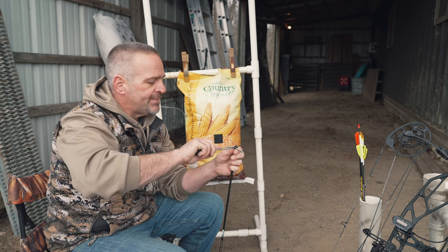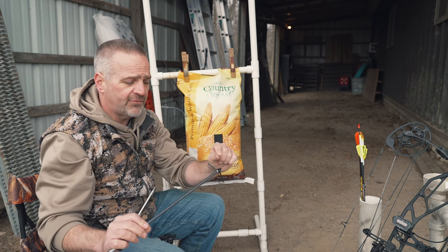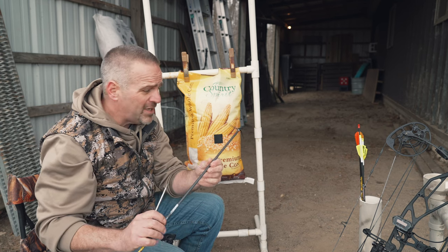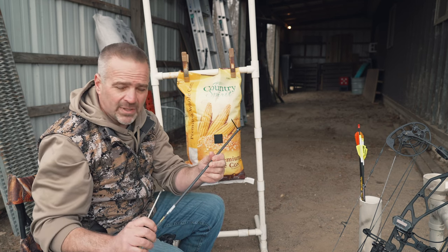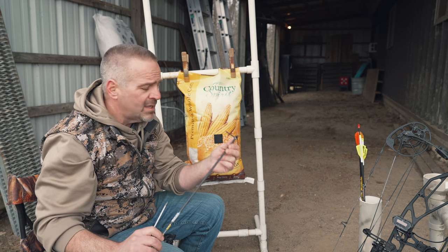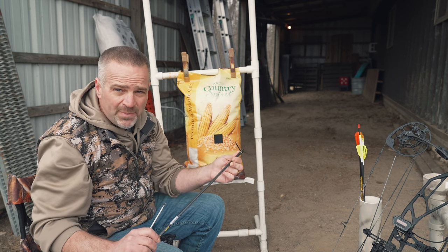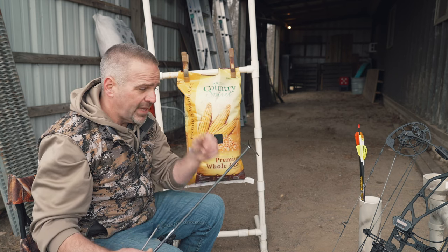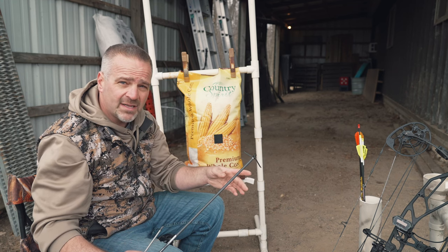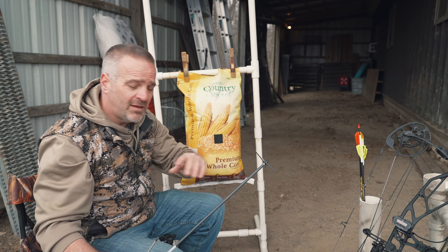Tightening the blades after each shot gives them longer life and prevents the blade from digging into the aluminum ferrule. If you do eventually bend blades or damage the ferrule, Magnus has a 100% lifetime, no-questions-asked warranty. Just take a photo of the damaged blades or ferrule with your phone, email it to customer service at magnusbroadheads.com with your contact info, and we'll send you a new head or new blades free of charge.